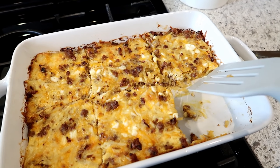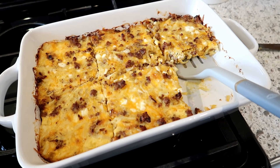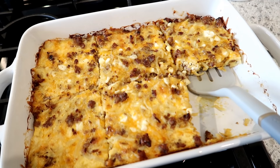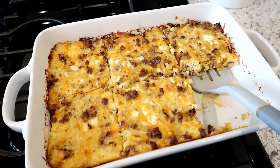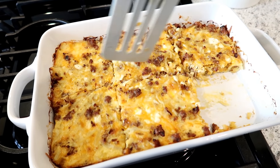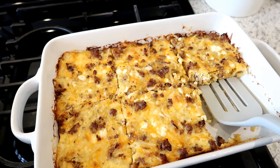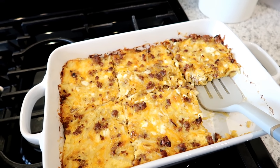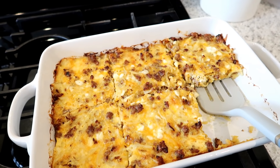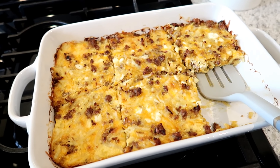Here is our completed casserole. I baked this at 350 for about 40 minutes. I did try a piece because I wanted to tell you guys how it was before I recommended it, and it is really good — I would definitely recommend it. I've cut this into squares, which are really easy to heat up during the week for breakfast. Hot sauce on top would be really good. I'm going to put these in a container and we can have them for the rest of the week.